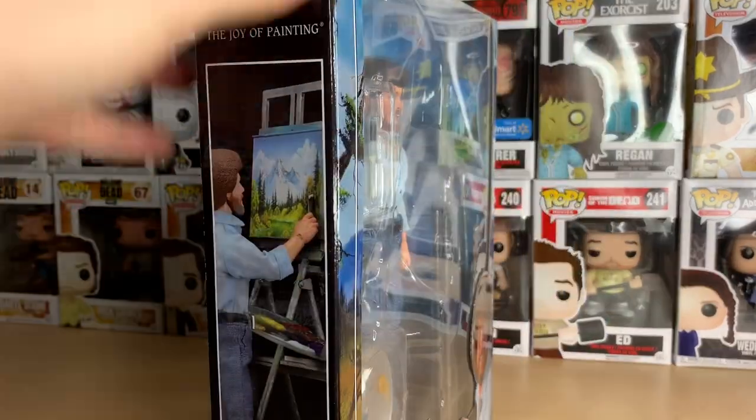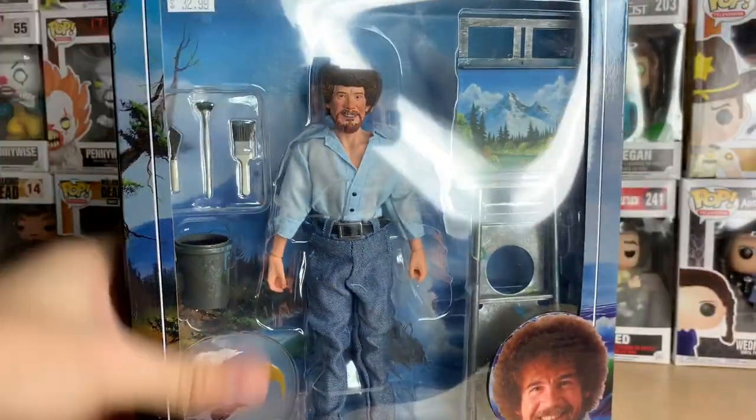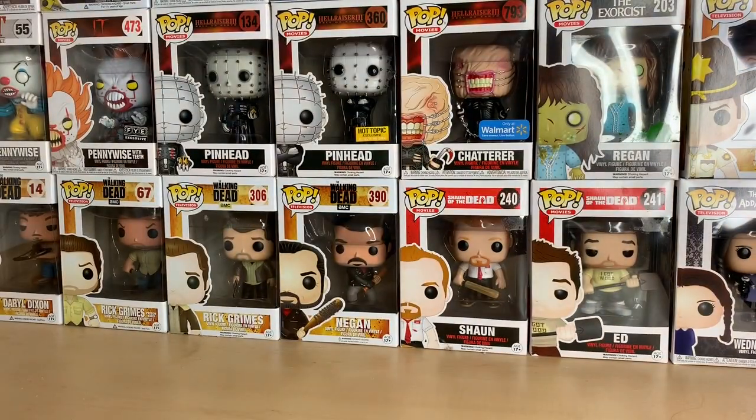I don't know if I should open this on camera because it might take a while — there's a lot of stuff in here. Actually, let's open it on camera, why not? If you guys want to just fast forward, go ahead. This is a very cool figure. I hope NECA does more things like this.